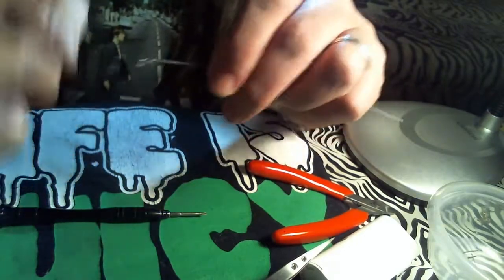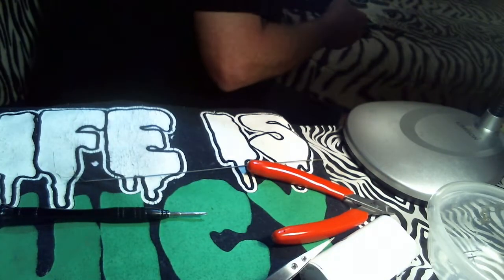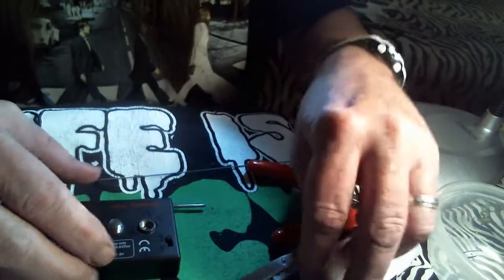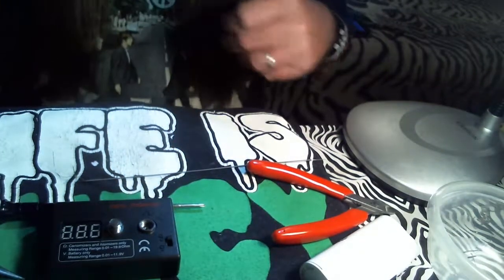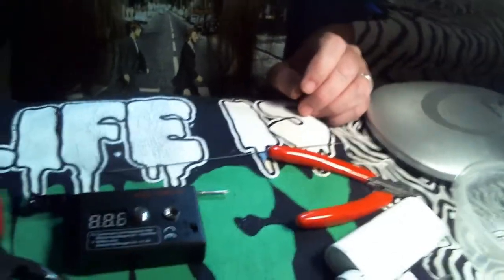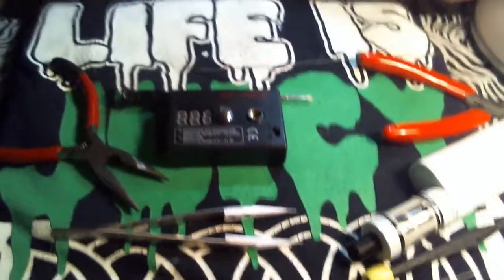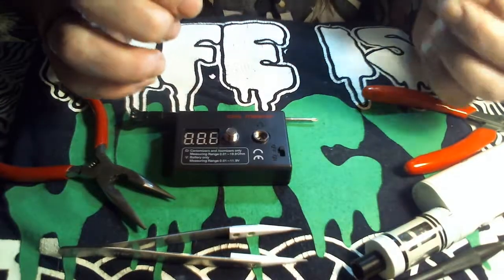Now I've got a Coilmaster kit. You can buy these really cheap — they're not that much money, and it's a good investment to get one because it comes with all the tools you'll need. Now we're going to come over here and build on this Sub Box Mini using this Clapton coil.